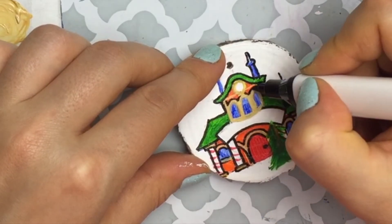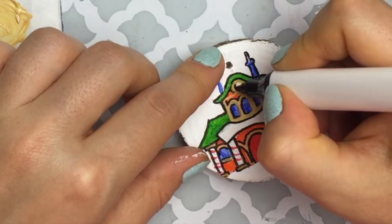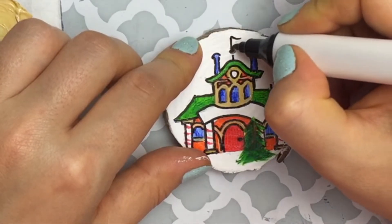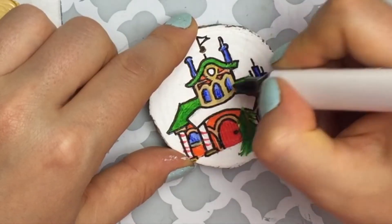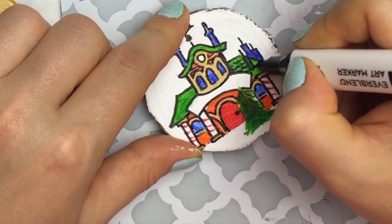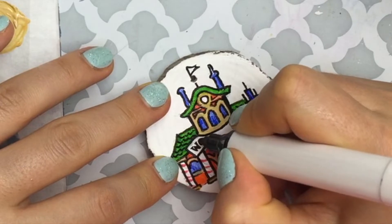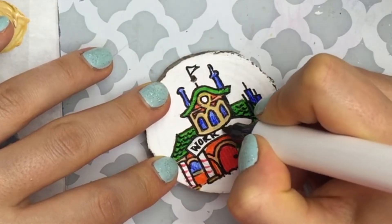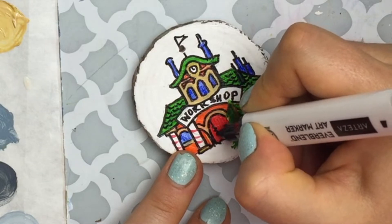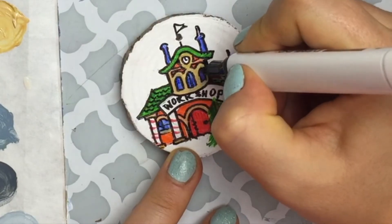I thought, let's put a clock in there — it's a really cool aesthetic. It's super tiny but it gets the message across. In the traceable I left the sign blank so you can put anything you want — Santa's Workshop or something else entirely. I added in the little hands of the clock and tiny details on the house itself, on the door and windows. The more detailed and intricate the line work you can do, the better — I think that really worked out in my favor.